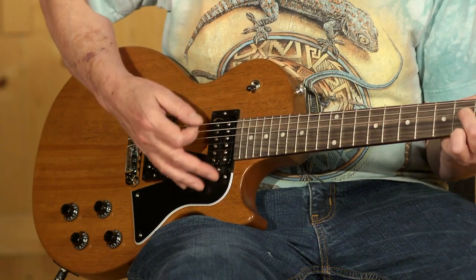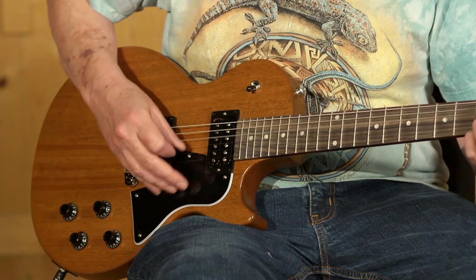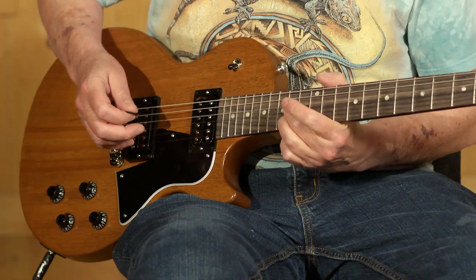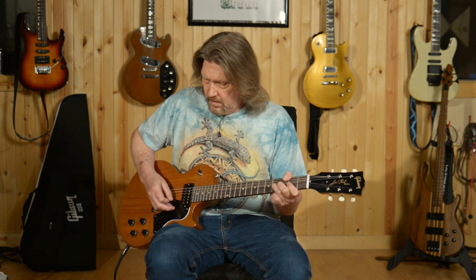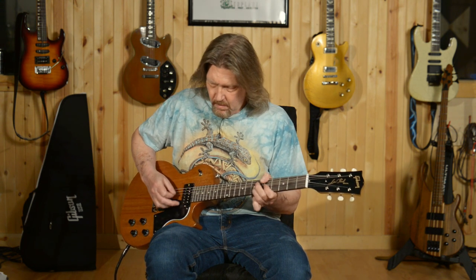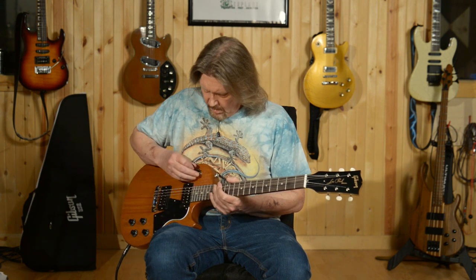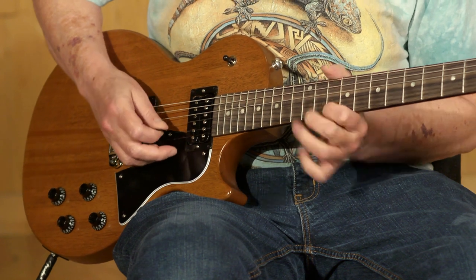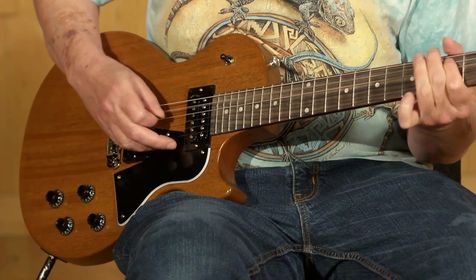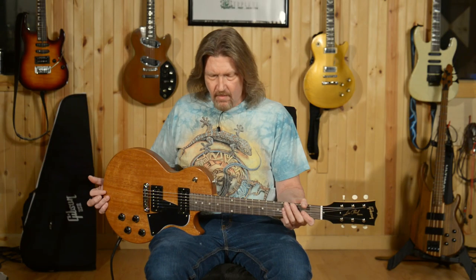Bridge position here. And the neck position. And with both. Just a sweet guitar all the way around. I'm hoping you pick up on those sonic qualities I'm talking about.